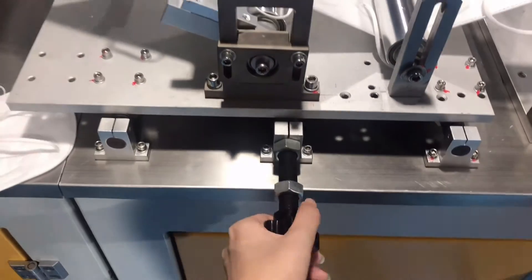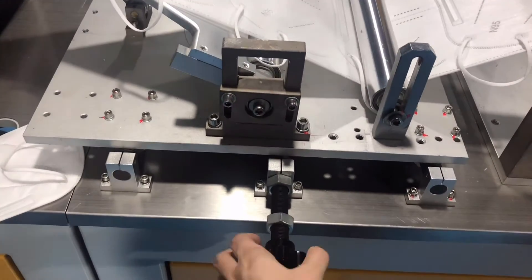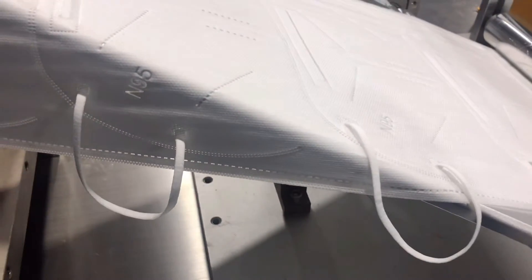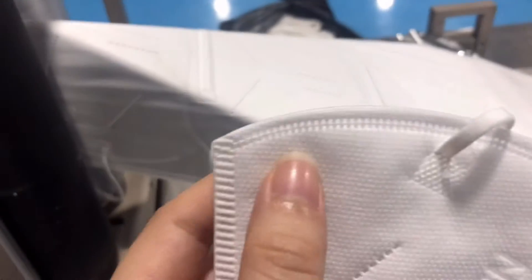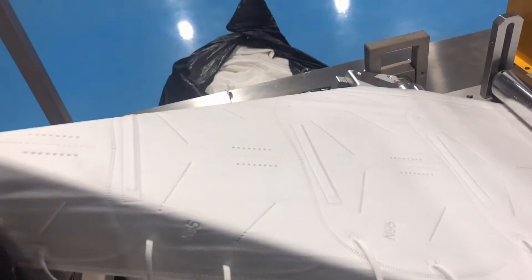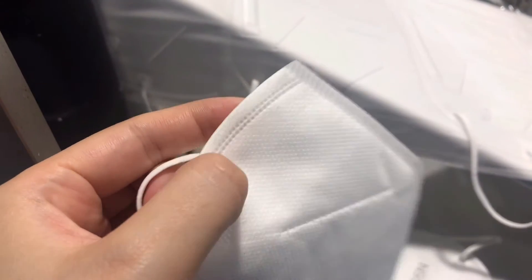If you turn it this way, the fabric will go outward. If you turn it from this location, the fabric will come inside. This part is mainly to adjust so that you will have one millimeter extra. We can see here it has too much, so it needs to be adjusted.